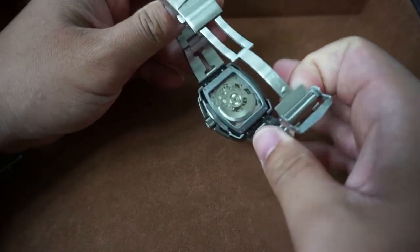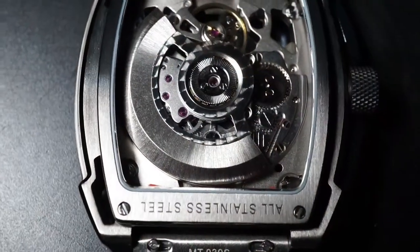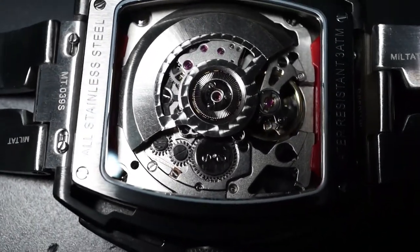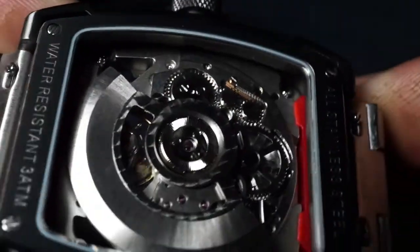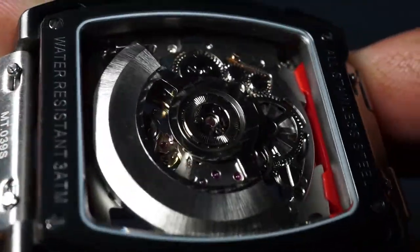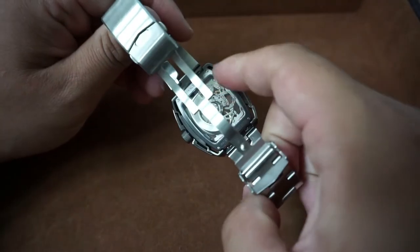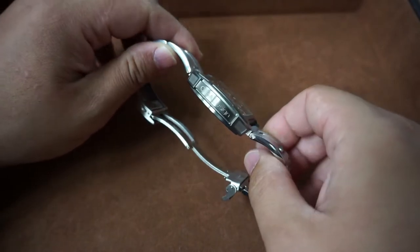Looking at the case back — just like with the dial, that skeletonized design makes it very fun, and the same exact thing applies here. You've got a display exhibition case back and you can see everything going on back there. You can also see the anti-vibration shock-absorbing brackets — they're a sharp, bright crimson red. Not only does it look cool, but it also protects the movement, so having something that is both form and function is always a great thing. I am pleased with the case back; it pairs very well with everything and is in keeping with that professional, sleek design.